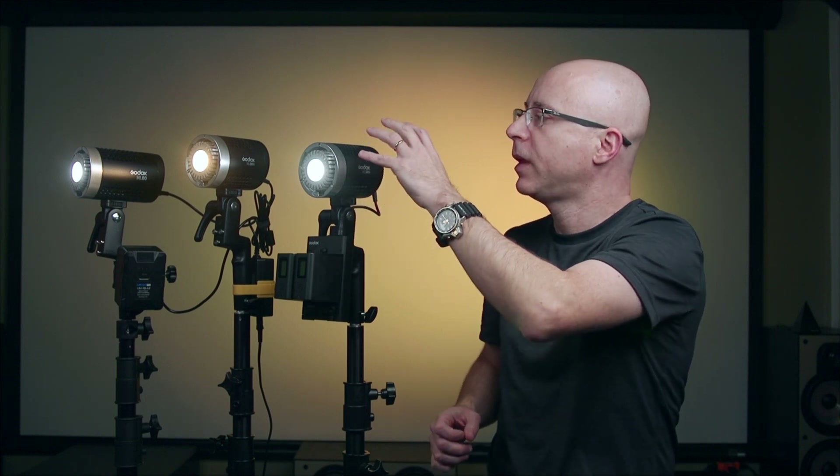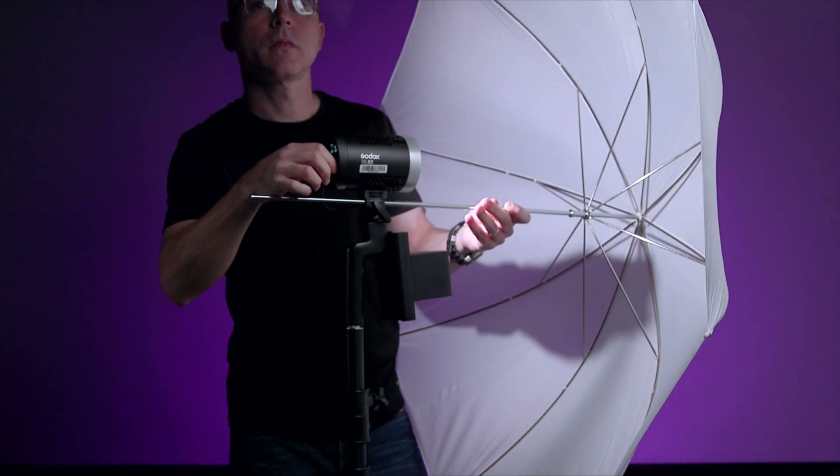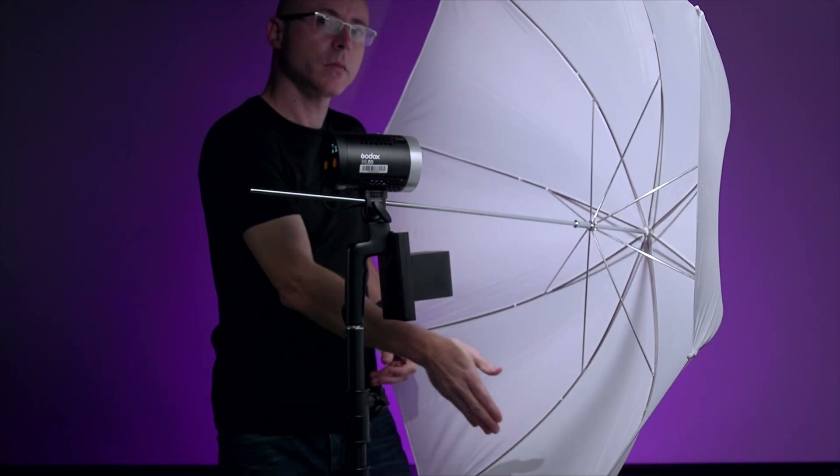With all the modifiers Godox offers — silicone diffusers, the reflector, and the optional S2 Bowen's adapter — this light is very versatile. It's easy to forget that the light stand bracket also features an umbrella hole, so you can easily slide an umbrella in. For best results with the umbrella, don't use the reflector as it causes a hot spot — instead keep the umbrella as far back as needed to light the whole umbrella surface for a larger, softer source.